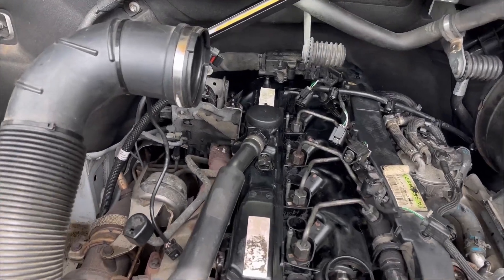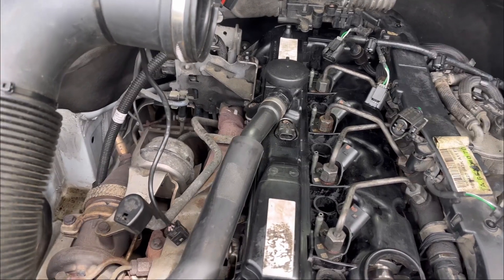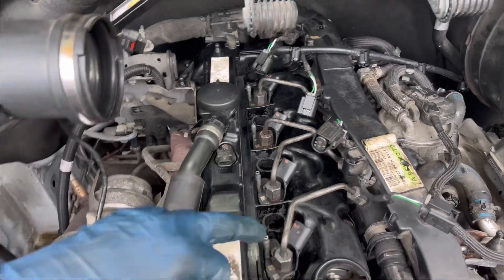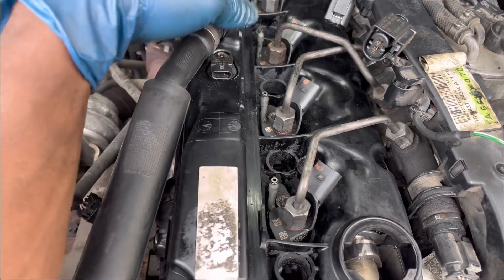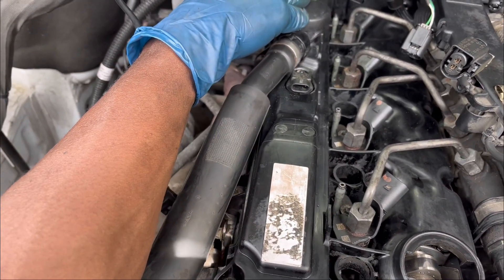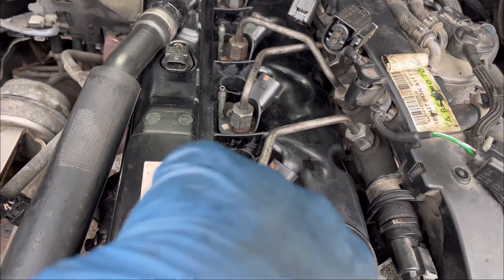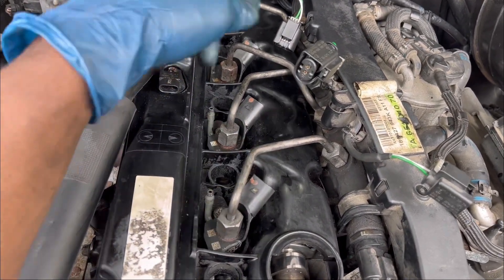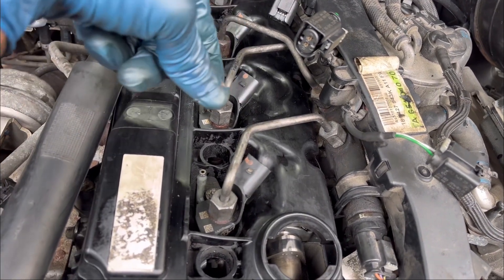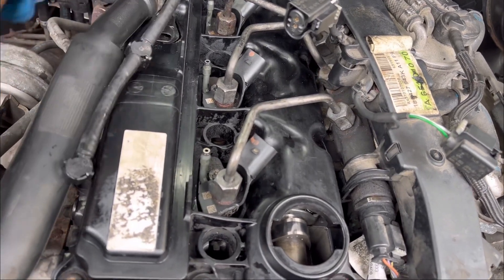The valve cover is in and all the bolts are torqued down. I also installed the four fuel injectors with new washers because the old washers were damaged. The fuel lines connecting from the fuel injectors to the fuel rail are also tightened — I had to remove all of them as well. Now the next step is to plug all the wires that go on the fuel injectors and reconnect all those lines.